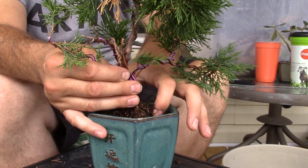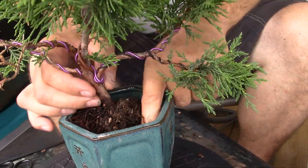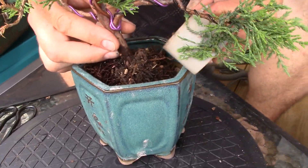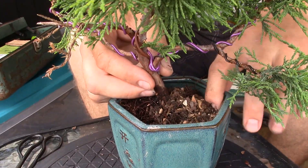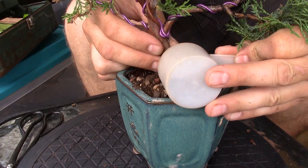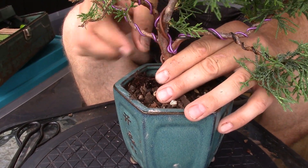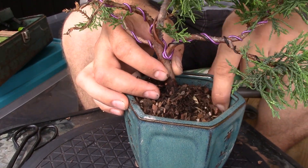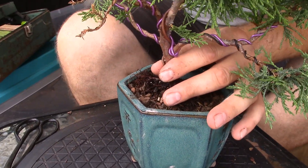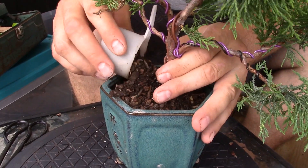Work the soil in with your fingers a little bit to get it started, and then once you get it going, I use a chopstick to really work it in there. This soil is a little bit different than my last video — I've mixed some soils together and I don't remember everything in it, but basically it's just a very free-draining soil so that your plant doesn't get too much water. Because too much water is not good, and not enough water is not good.